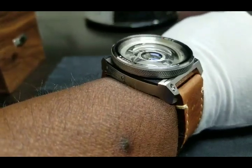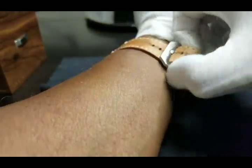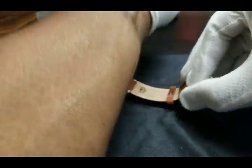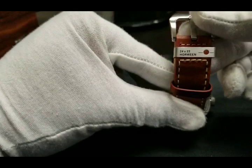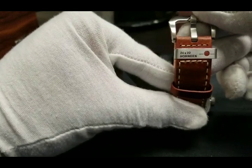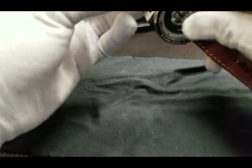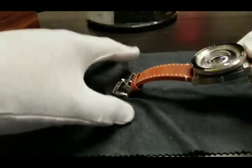The watch is simply beautiful at any angle. The brushed steel fixed keeper gives the measurement specs of the strap at 22 millimeters, and the strap does have quick release pins to aid in an easy strap change.